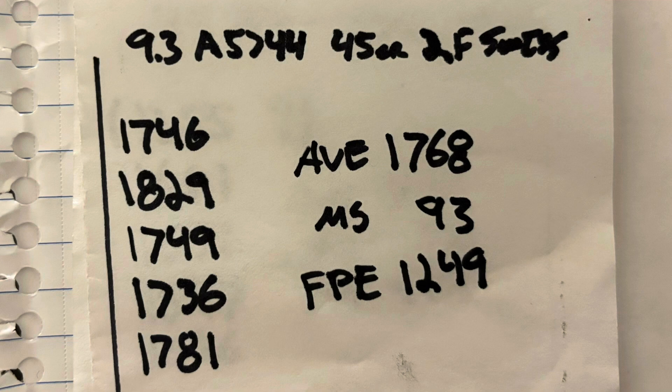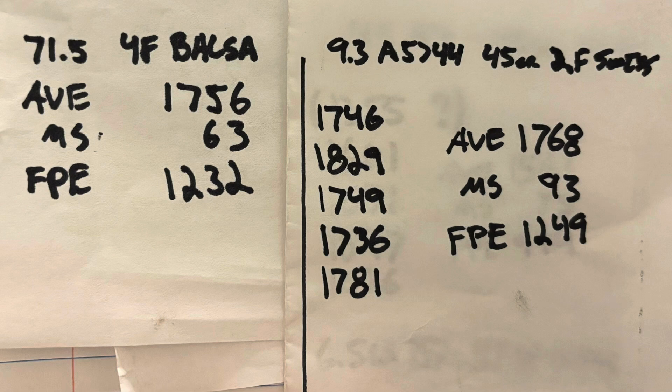We did this in 303 British, going back a few videos where we assembled some black powder 303 British trying to duplicate the velocity of the original black powder round, which used a 200 grain projectile with between 70 and 71.5 grains of powder and moved about 1850 feet per second. So far, everything I've tried hasn't gotten me to that 1850 fps goal. So we decided to try the duplex load hoping to pick up some velocity. The closest we got was 45 grains of 2F Swiss using 9.3 grains of 5744, and that got us to 1768 — basically not much better than 71.5 grains of straight black powder.